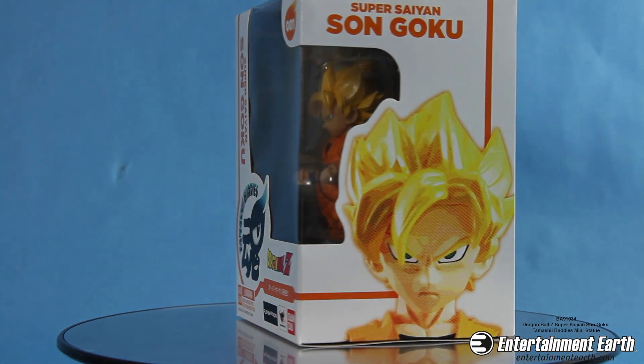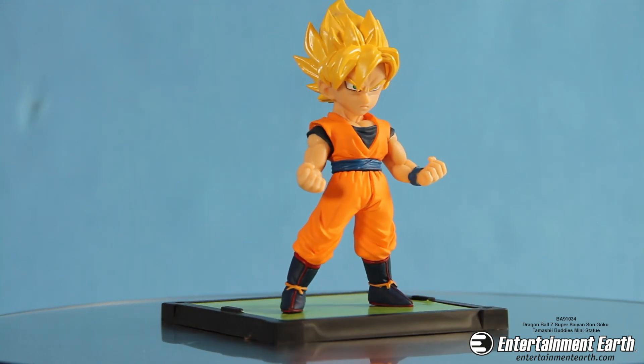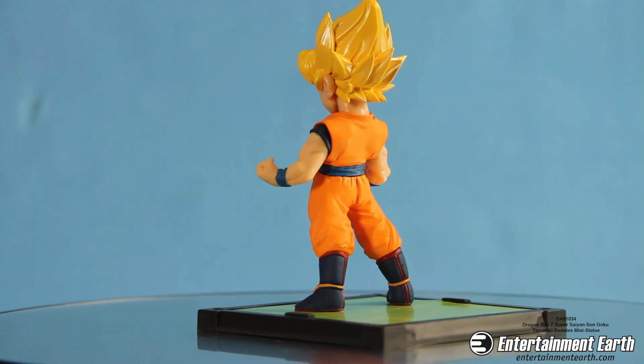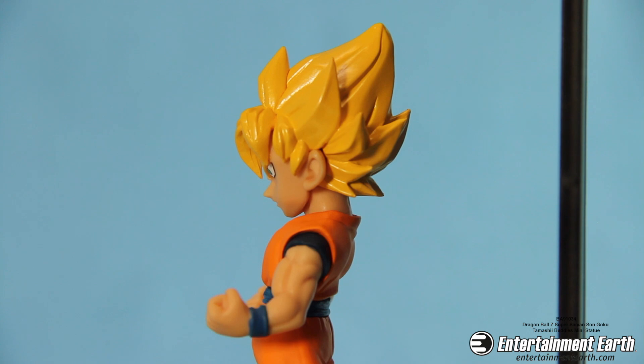Hello fellow collectors and welcome back. Here we have the Dragon Ball Z Super Saiyan Goku Tamashibuddy's mini statue from Bandai Japan. Number one in the Tamashibuddy's line, Goku stands ready for battle in a pose measuring three and a half inches tall.